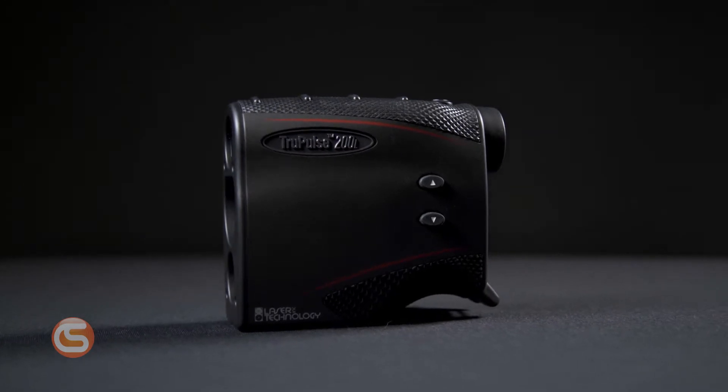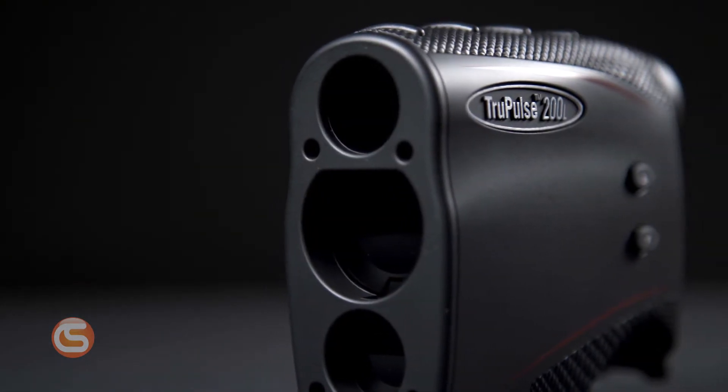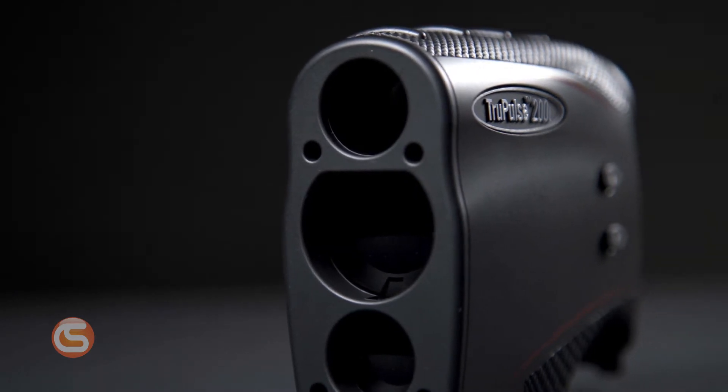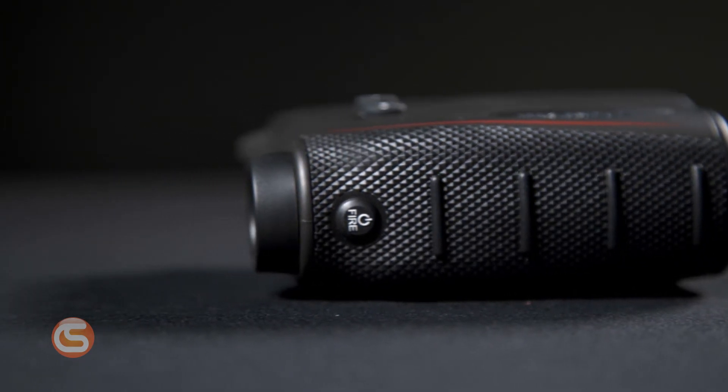Let's start with the 200L. This versatile laser range finder is designed to make professional measurements at an affordable price. Using TruPulse's proprietary true targeting technology, the 200L features more accurate measurements, better target acquisition, and higher resolution than previous models.